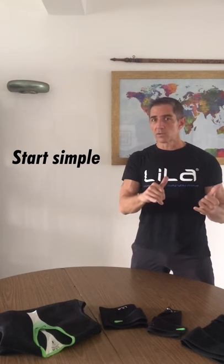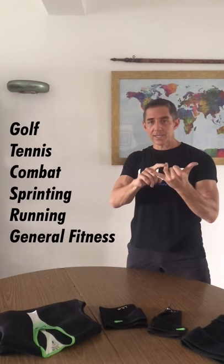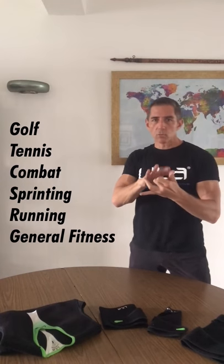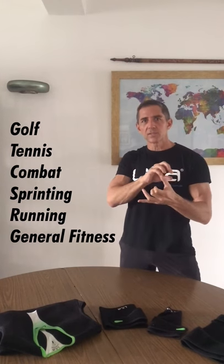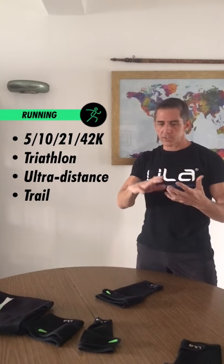What I'm going to do now is walk you through six key sports. We'll come out later with more sports, but our six key sports right now that we're going to introduce a base product for are golf, tennis, combat, sprinting — which you use for team sports — running, as in the jogging and triathlon market, and the last one is a general fitness piece that you can use if you're just trying to keep fit at home. First sport we're talking about is running — as in jogging and the endurance market — triathlon, running, ultra distance, cross trail running.